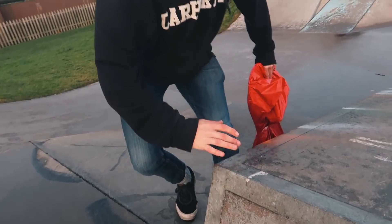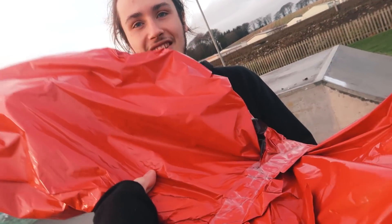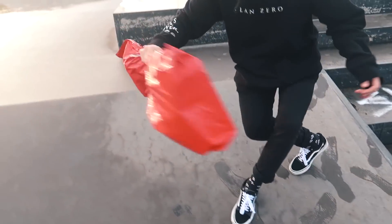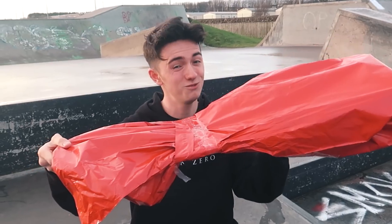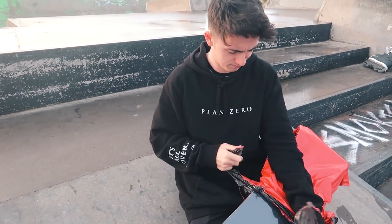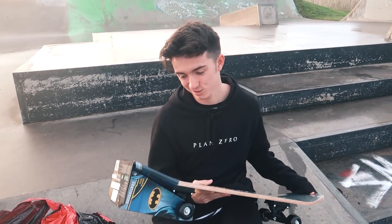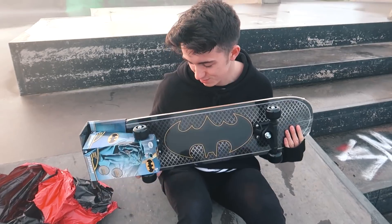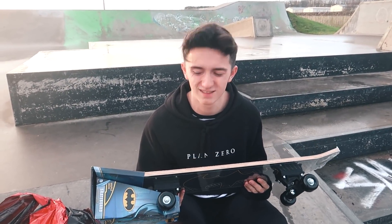Oh, where did you even keep that? Merry Christmas! Thank you - it kind of smells like... I'm excited, what is it? Open up - feels like a skateboard. Yeah, it'd be a skateboard. This is for me? Yeah, of course it is. I know you're always breaking boards and things, so got you this. You're always going on about Batman. Thanks Michael, you're welcome.